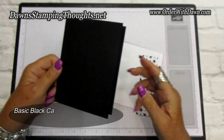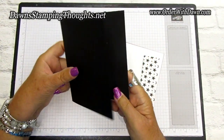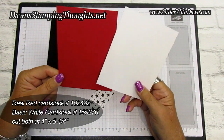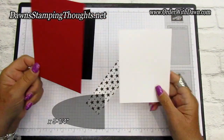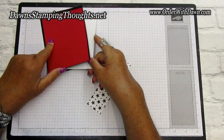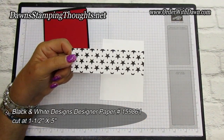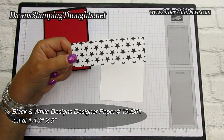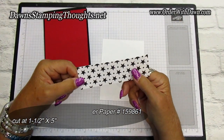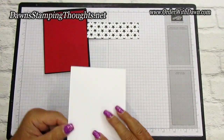We're going to use Basic Black for the base, cut at five and a half by eight and a half, scored at four and a quarter. Then you'll need a piece of Real Red cardstock and Basic White, both cut at four by five and a quarter. The Real Red goes on the front and the Basic White goes on the inside. We're also going to use the black and white designer paper, cut at one and a half by five.